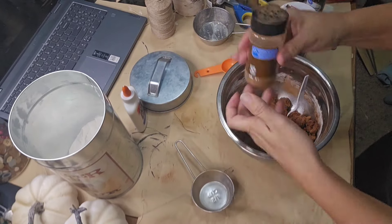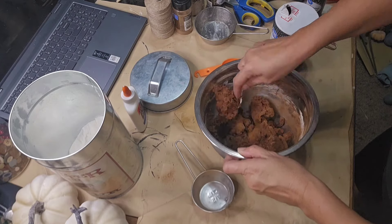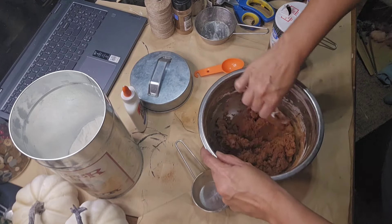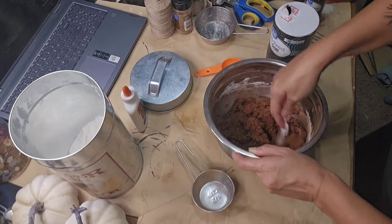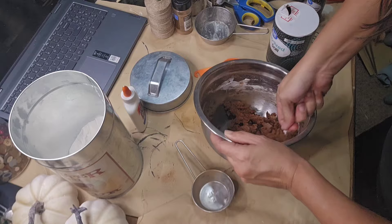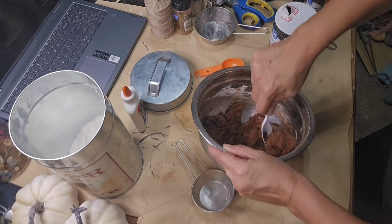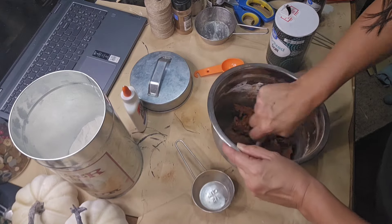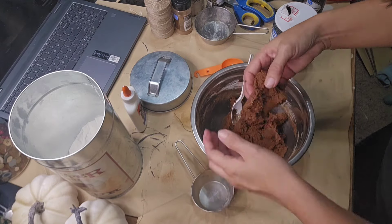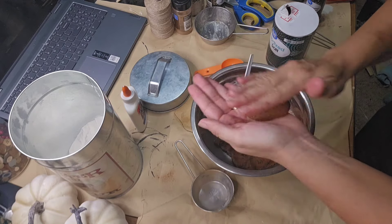I also like to add a little bit of pumpkin pie spice to my mixture — I just love the smell of it. It's perfect for the fall season or the holiday season if you're making Christmas ornaments. The possibilities are endless with this recipe, you can make so many things. But today we are going to make cute little pumpkin dough bowl fillers and some mini bundt cakes using little mini bundt pans.